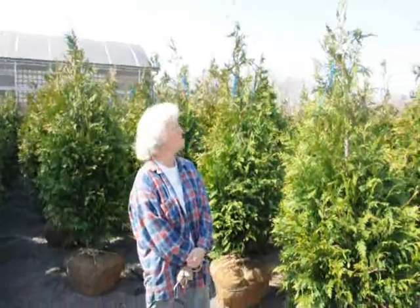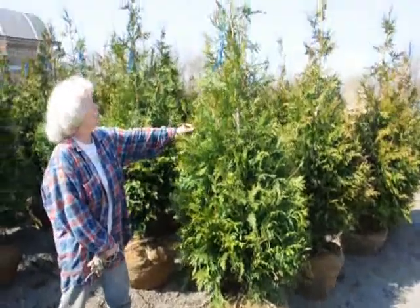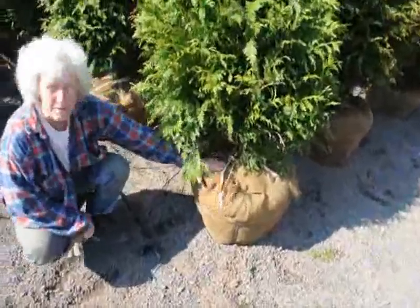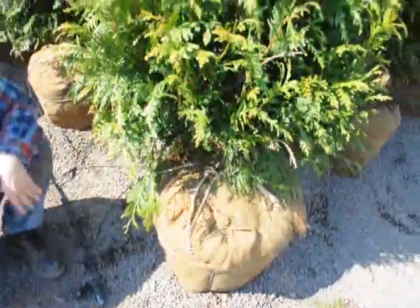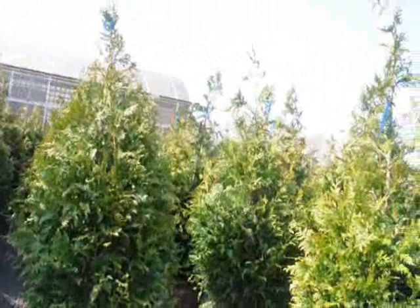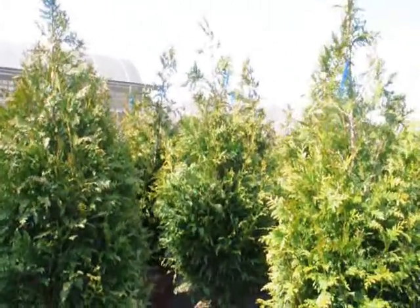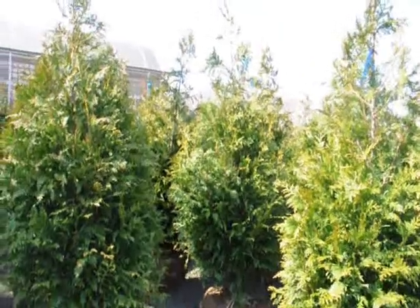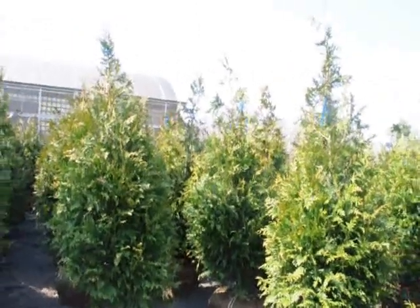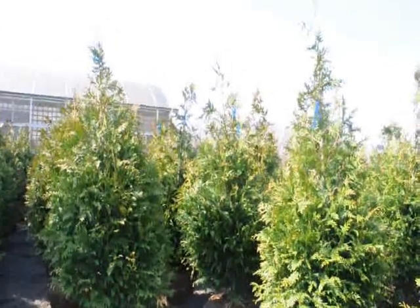Good morning. I'm Marge Hurst, and this is Highland Hill Farm. I'm standing beside a five- to six-foot tall green giant arborvitae. We have it on a drip-line irrigation system so it stays moist and well-kept. These green giants are shipped all over the East Coast, anywhere east of the Mississippi. We have them from four to five, five to six, six to seven, seven to eight, and ten to twelve feet. On a tractor-trailer load of the four- to five-foot trees, we get about 200 trees, and they're $64 delivered anywhere east of the Mississippi.